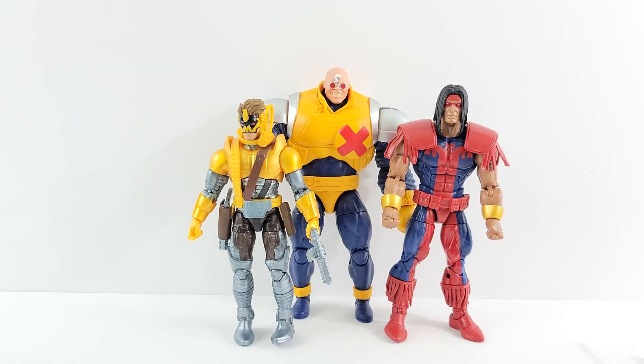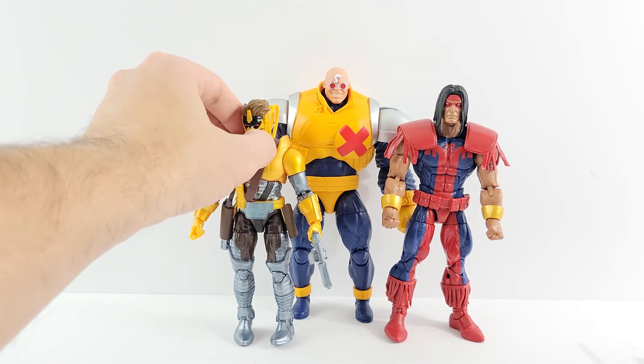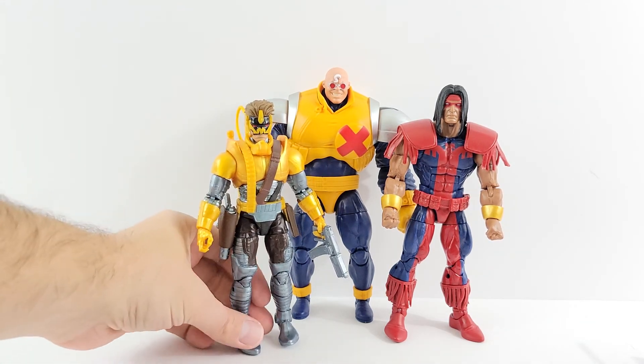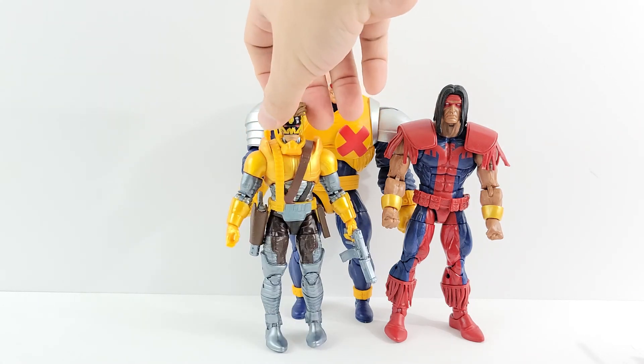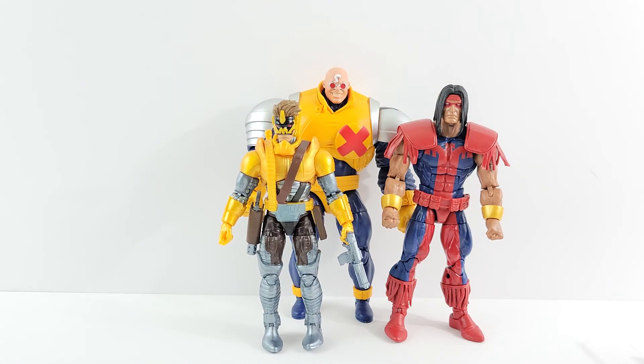Maverick is number two. I just think he's really cool — it's just a cool figure, aside from my little defect on mine, which I'm in contact with Hasbro about to get a new one.